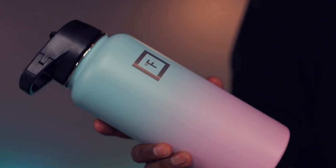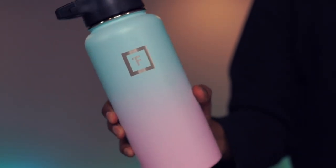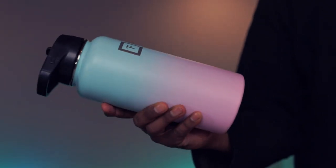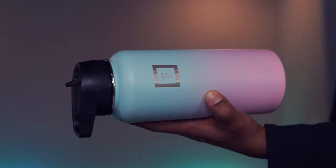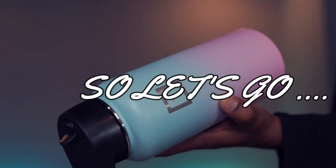Hello dear friends, now you can see another selection of a massive product from Amazon. The link to the product is in the description box of the video. Subscribe to my channel and click on the bell button. So let's go.